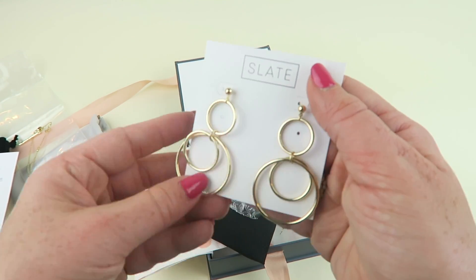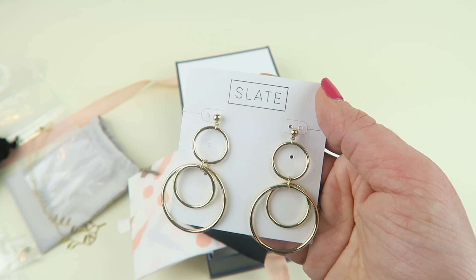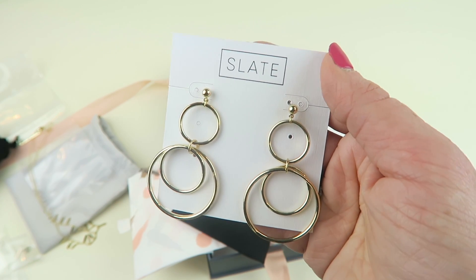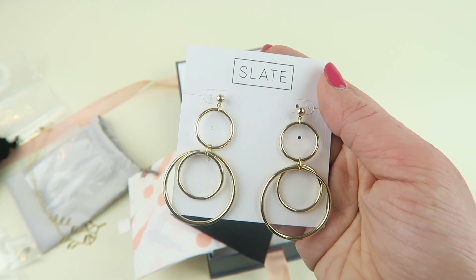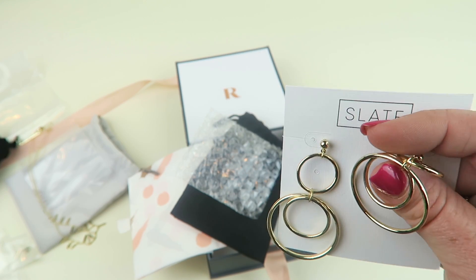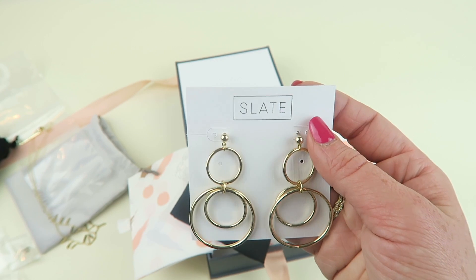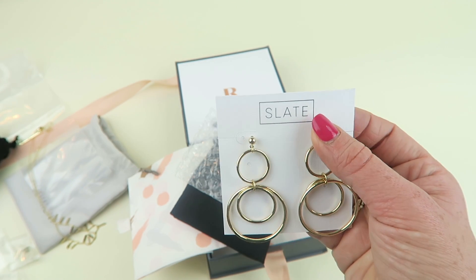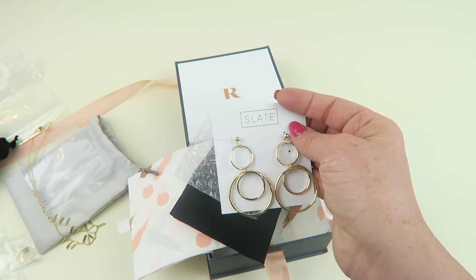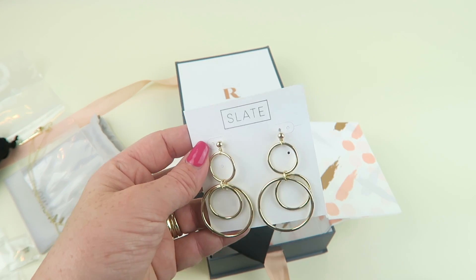Oh wow, these are big. Very pretty, but a little bigger for my taste so I'll definitely leave that feedback. These are the Slate Zahara earrings in gold. You can buy them for $46 — they retail for $55. They're very pretty but they're just too heavy for me, not something I'll wear. This is the biggest pair of earrings I think I've received from Roc Box since I've been reviewing this for years, so this is out of the norm. I'm surprised these were included, but I'll just leave that feedback and they'll change it.